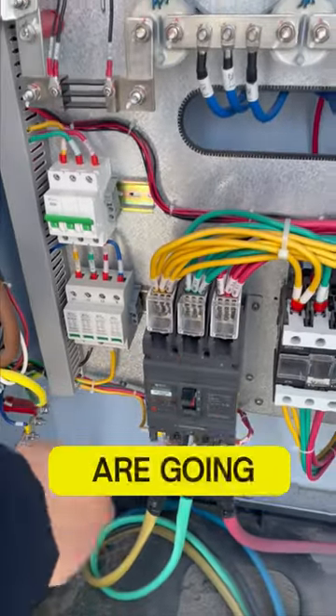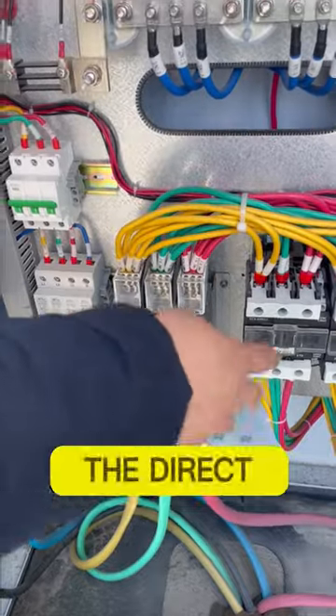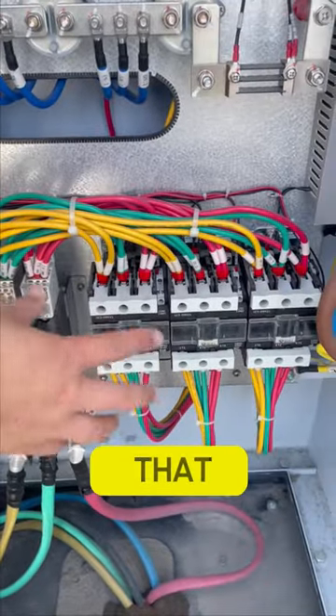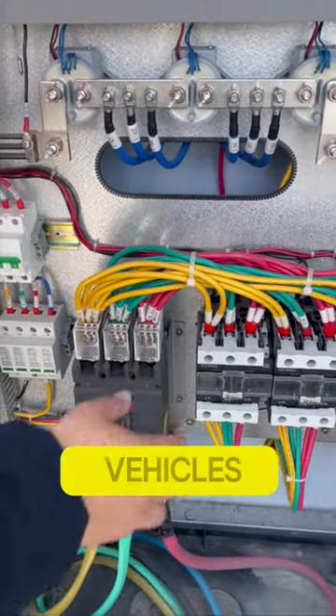Hello everyone, today we are going to talk about the working principle of the direct current charging pile. The direct current charging pile is a device that converts alternating current to direct current and then supplies it to electric vehicles.